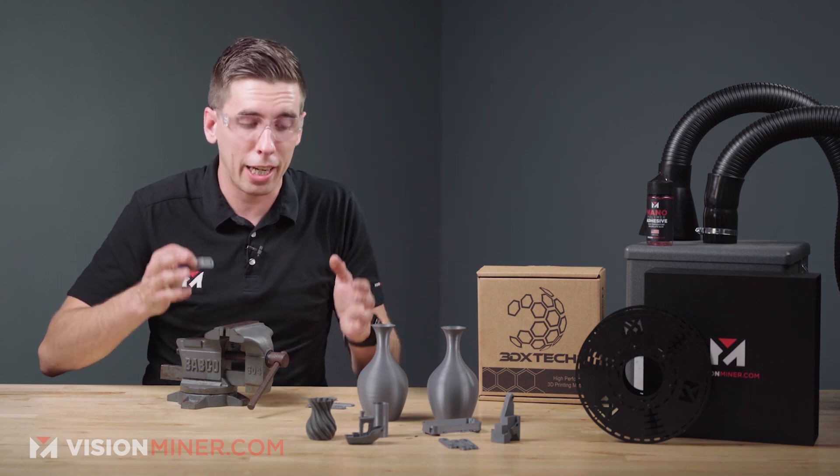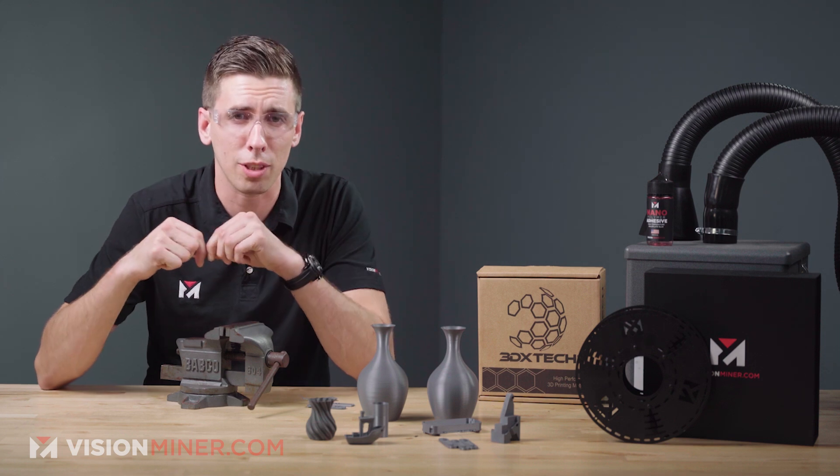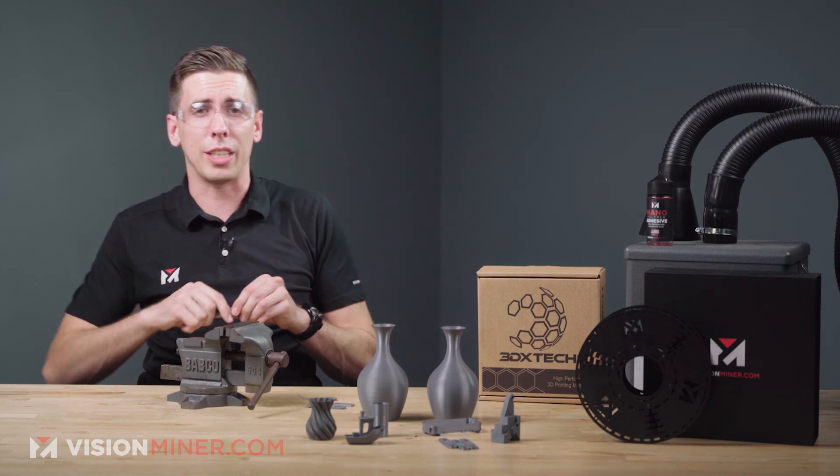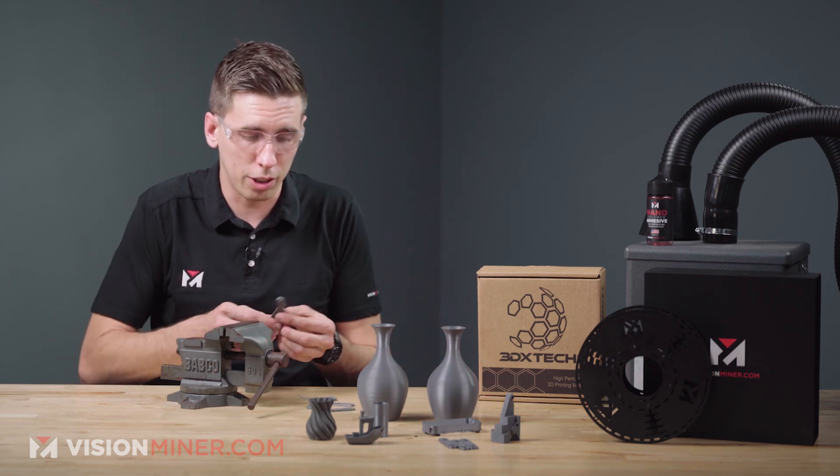Keep in mind these have not actually been annealed, so we'll be doing a little more experimentation. We've got some chemical stuff coming up — we're going to dip things in sulfuric acid and things of that nature. Definitely be on the lookout for more with this material.